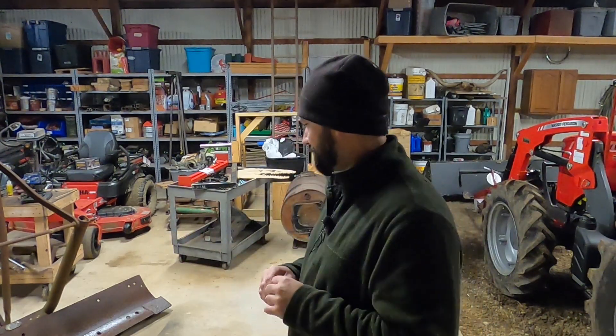Welcome back to Fab Fun, my name is Logan and today I'm going to be working on a box blade. I'm turning a rear blade into a box blade if I can come up with a plan. So tonight we plan — stay tuned.